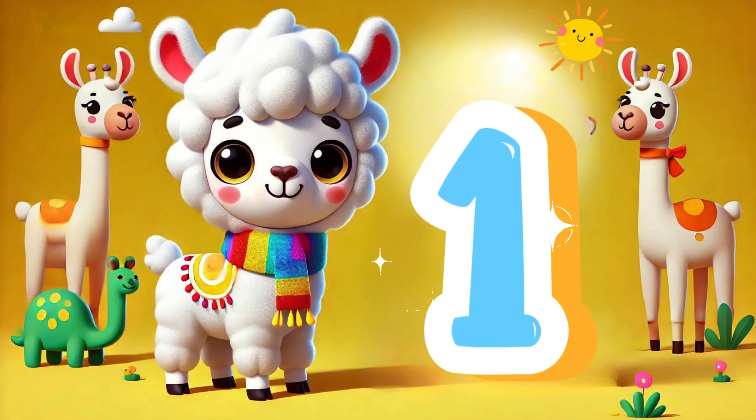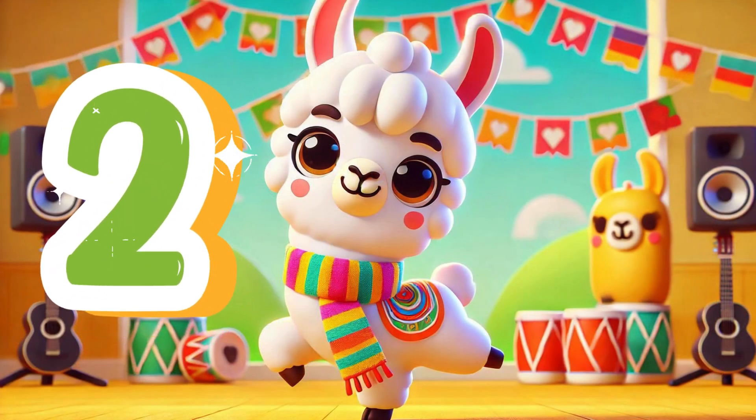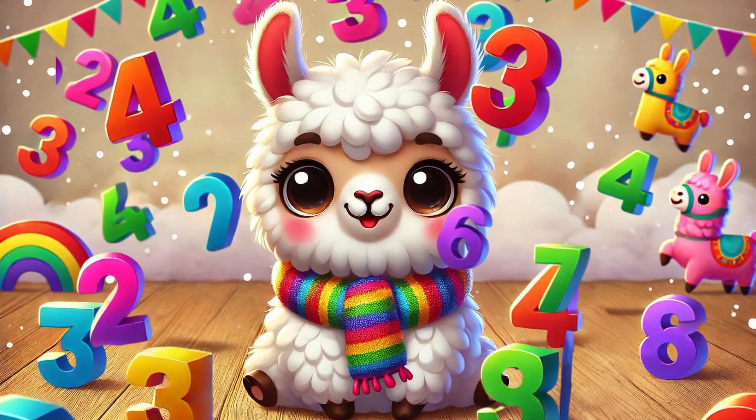1, we've learned today. 2, in a playful way. 3, it's easy, you'll see. Let's count again: 1, 2, 3. With the Leo Llama, learning's always fun.